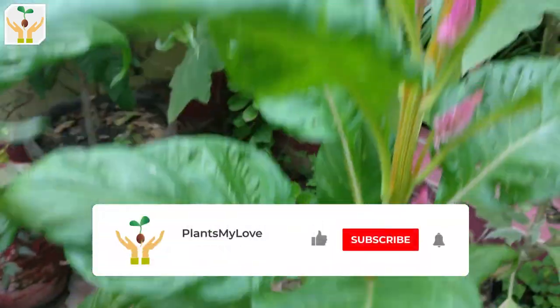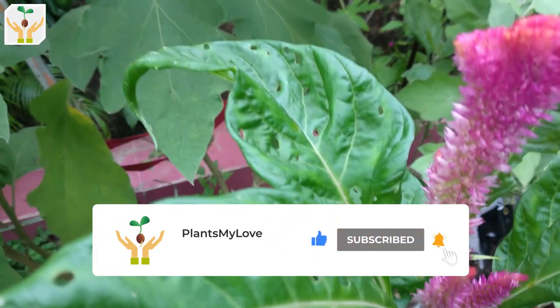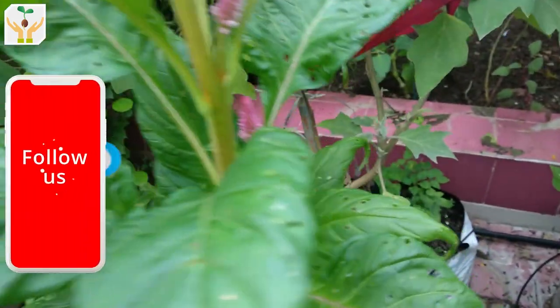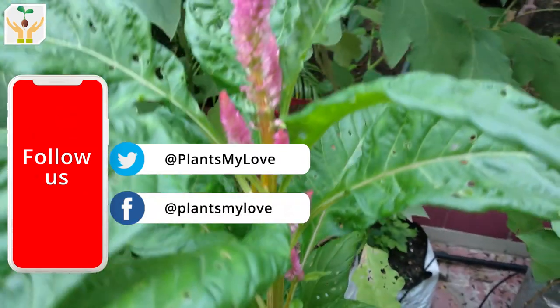I hope friends you love this video. If you like it, don't forget to smash that like button — it takes a lot of effort to make these kinds of videos. Don't forget to share this video with your friends and family and subscribe to our YouTube channel Plants My Love to keep watching more informative and educational videos. Thanks for watching friends.